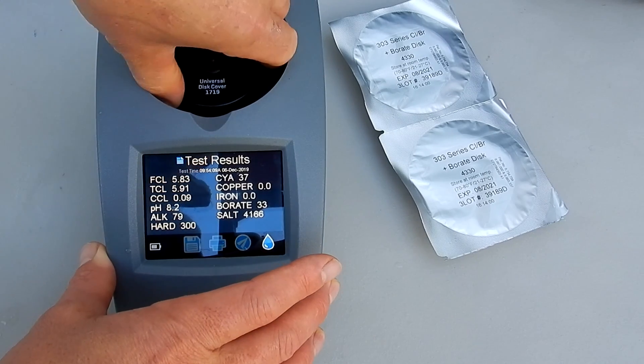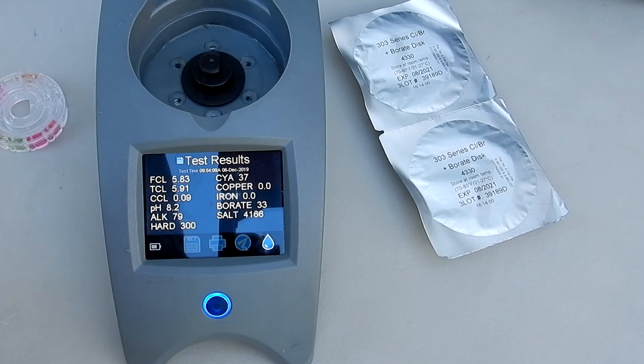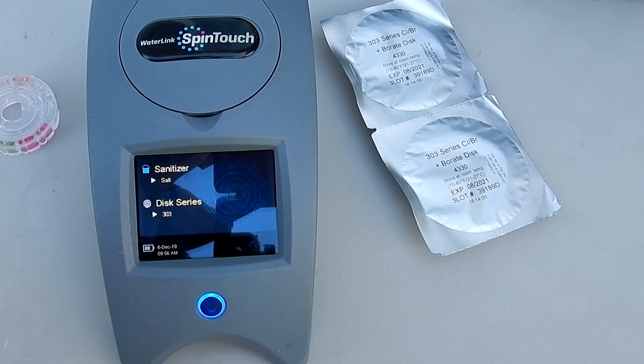I'm going to run the test again with the same sample water to see how the results compare. I have the second disc in, same water sample. I'll run the test again.